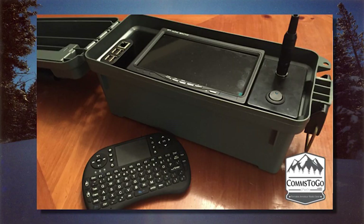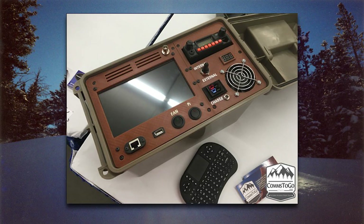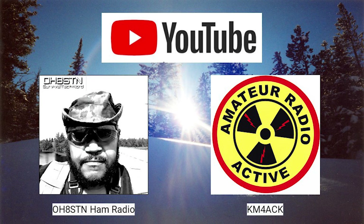A goal for this year is to build the ultimate Raspberry Pi field computer. I've been on and off with the Raspberry Pi. In my side business with Comms to Go, I developed several Raspberry Pi to-go cases. I have been mostly off because of the complexity of building and maintaining the software side of the Pi. Over the past several years, there have been great developments in making the Raspberry Pi a viable option for a field computer. Two giants who have contributed to moving the ball forward are Julian, OH8STN, with Survival Tech Nord, and Jason KM4ACK.